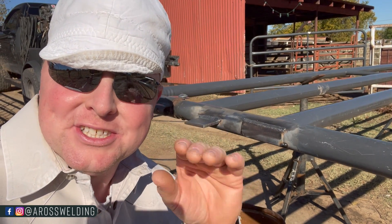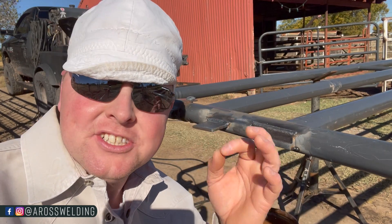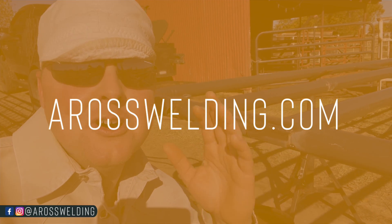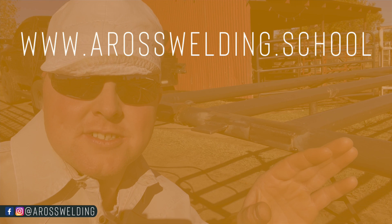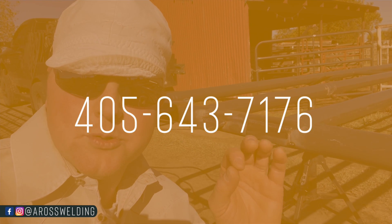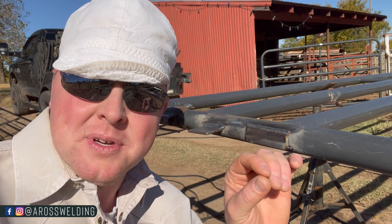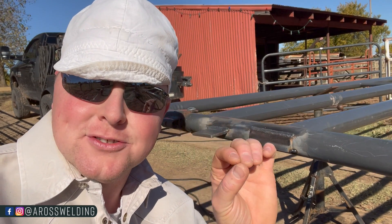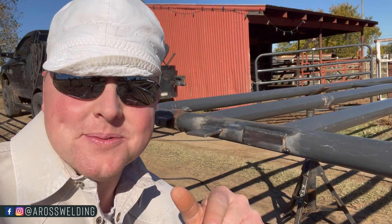Thanks for watching — check out our website aroswelding.com and also check out our trade school at aroswelding.school. If you have any questions at any time you can text me at 405-643-7176. If I don't text you back immediately, I will text you back as soon as possible. Thanks for watching, and remember: learn something every day.